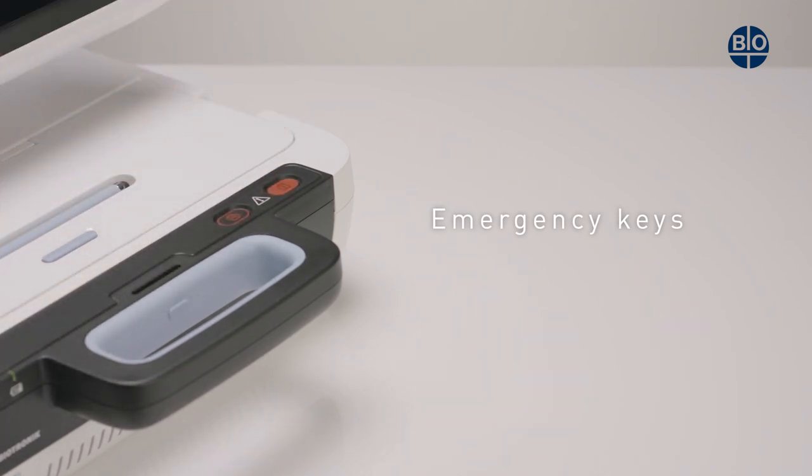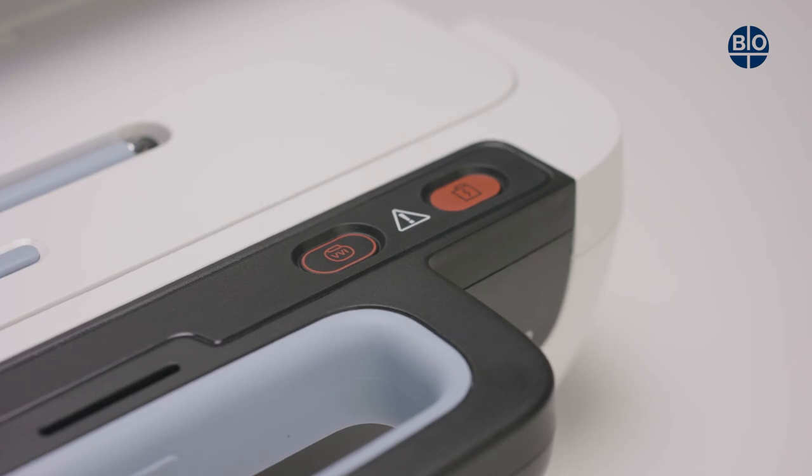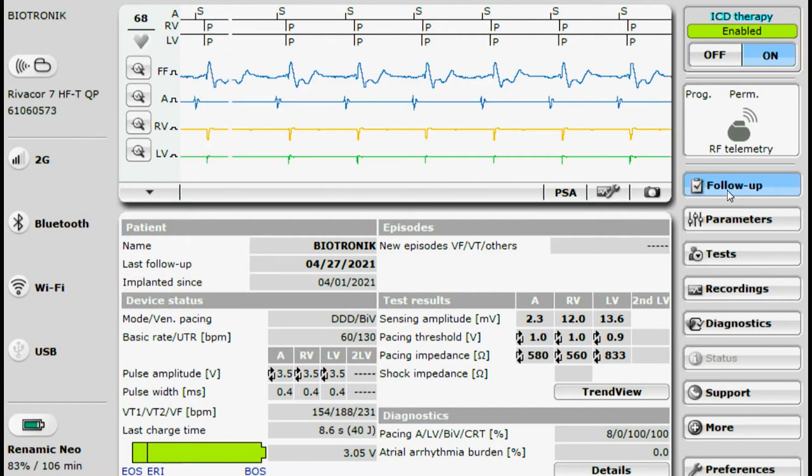The RENOMIC NEO has two emergency keys located here. Using one of the two emergency keys will start either the emergency pacing or the emergency shock.